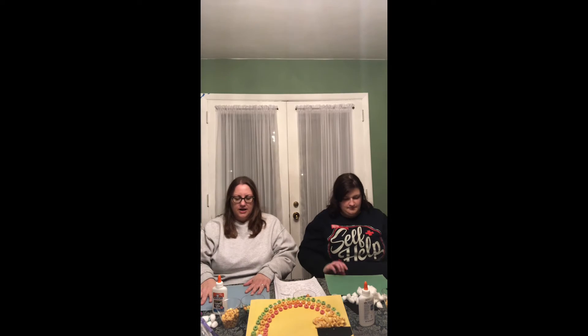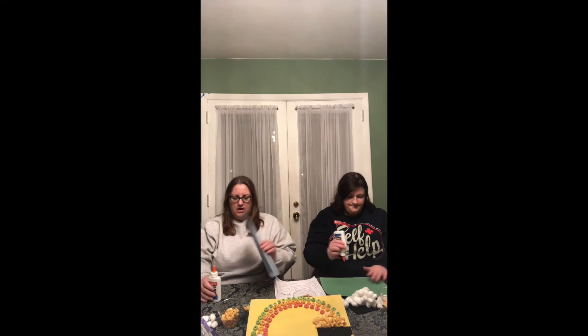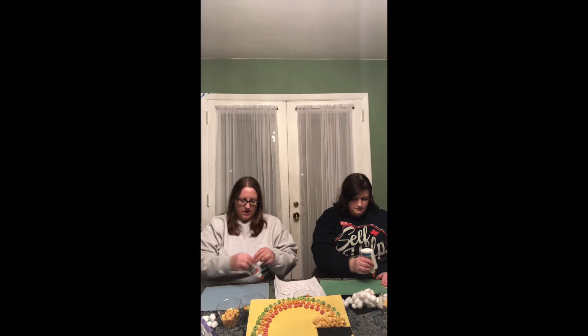So we're going to make a rainbow coming out of a cloud that goes into a pot of gold. The first thing you need is a piece of construction paper — you can pick any color you want, that's your base. Next thing you're going to need is your glue. You're going to make a little pile of glue right on your bottom left-hand corner, and that's where we're going to stick all the cotton balls.